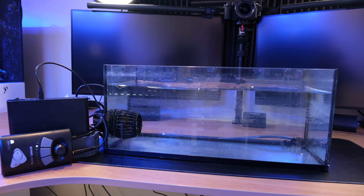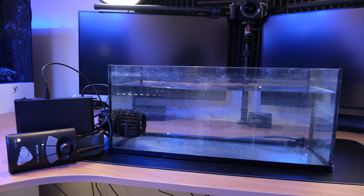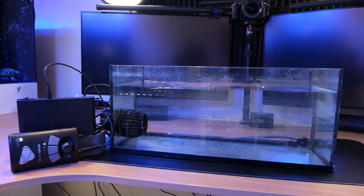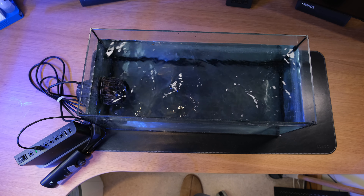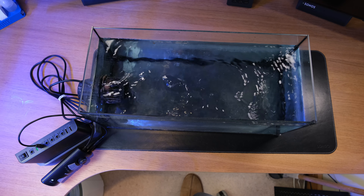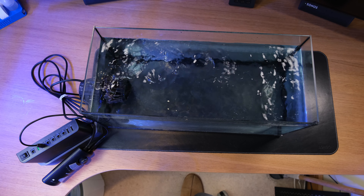For me, the size and weight saving alone is reason enough to buy the lithium option. But when you consider the fact that it's half the price of the Ecotech, for me it's an absolute no-brainer. So I will be buying that from now on.